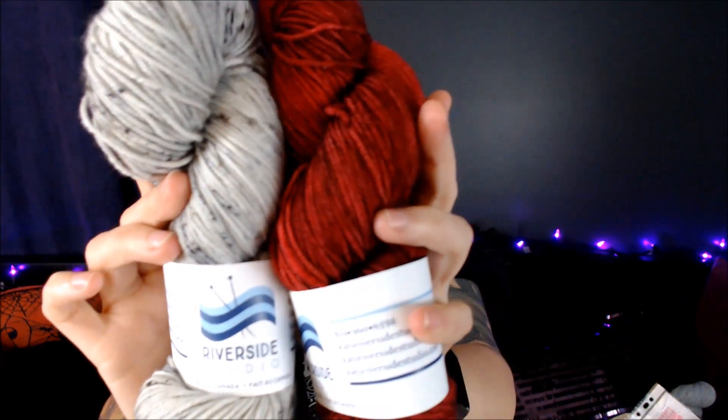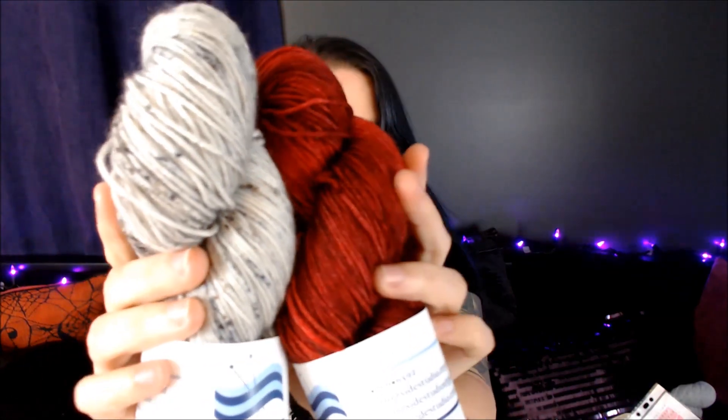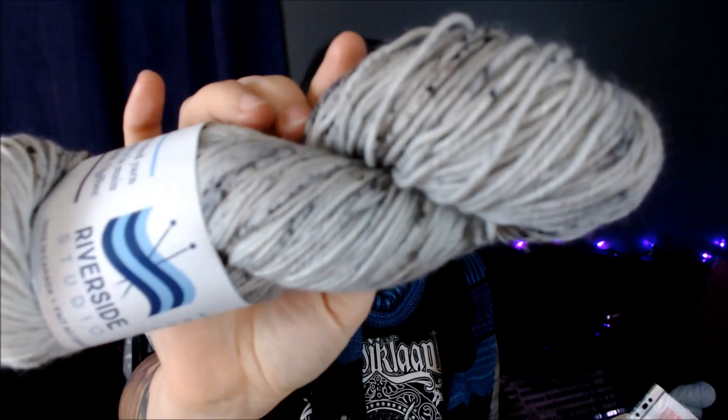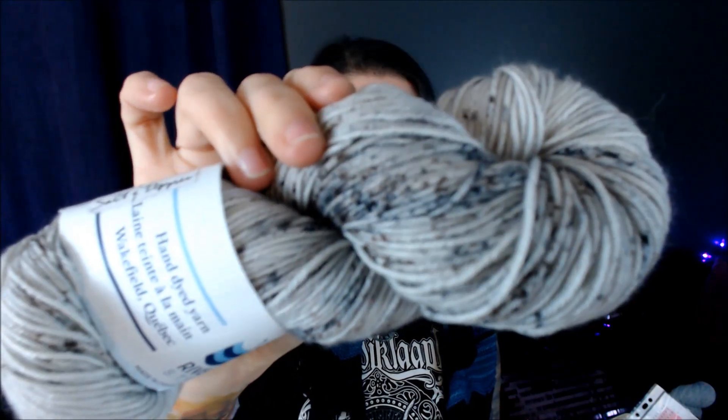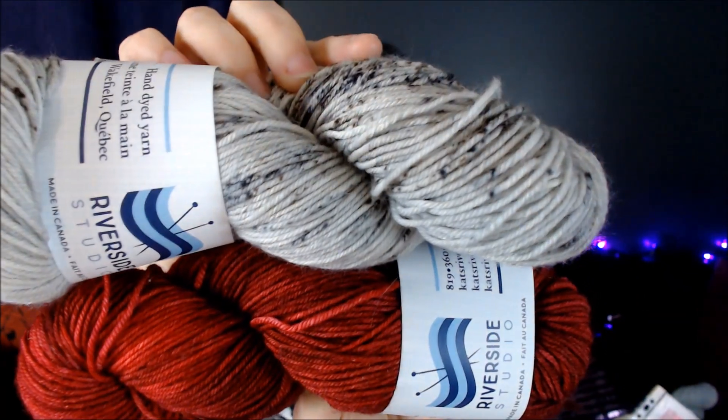Last but not least from the swag bag I got some yarn. It matches exactly the shawl I was wearing — my Starting Point shawl by Hohi Locatelli — reds and grays and blacks. I think I showed it on my last podcast.